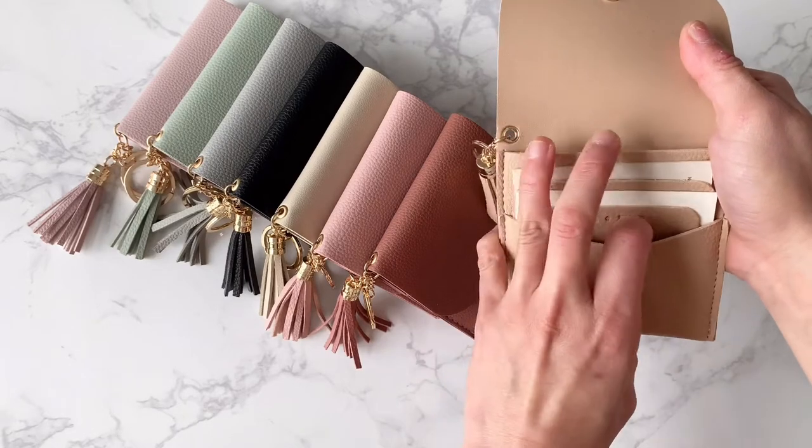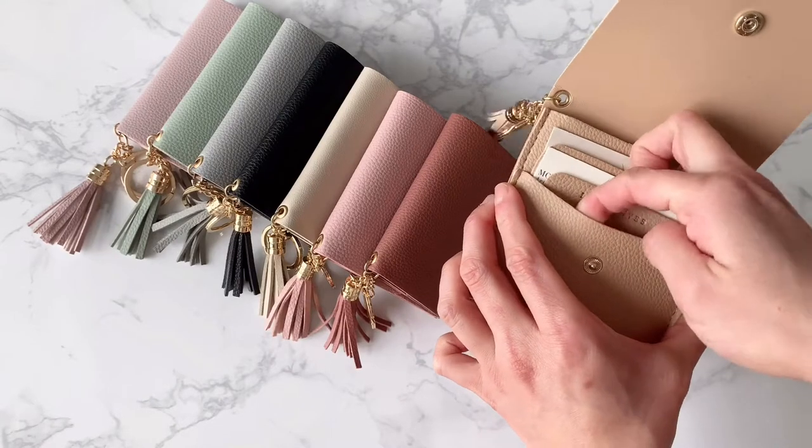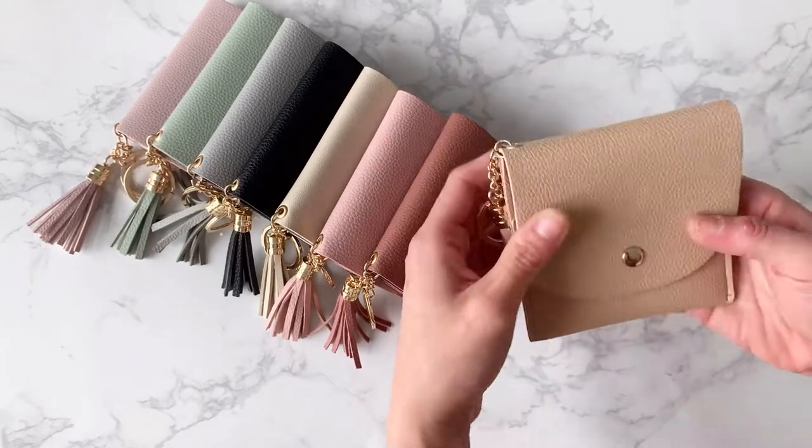This is where I usually hide coins. This part here, you won't be able to put cards in, so it's a perfect spot to put some receipts or coins. And you can easily close it just like this.